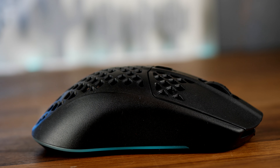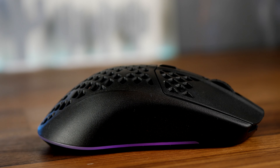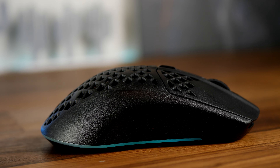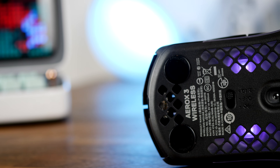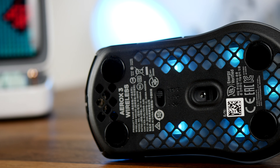One of the things people had complaints about with the original Aerox 3 was the fact that it didn't have PTFE feet. As you'll see on the underside, it basically just had these small circles for the slick areas. I still found it was easy enough to game on and didn't really have a problem with it. However, the new one is very different.